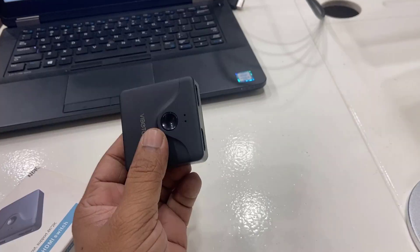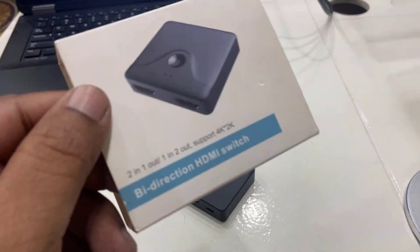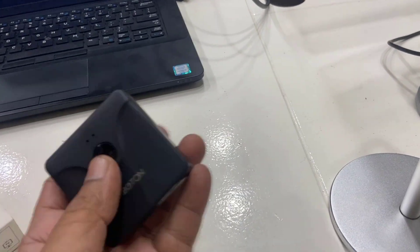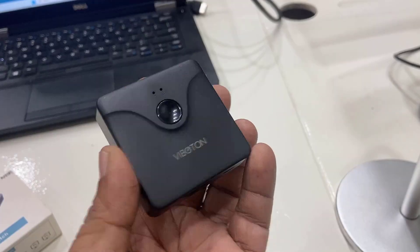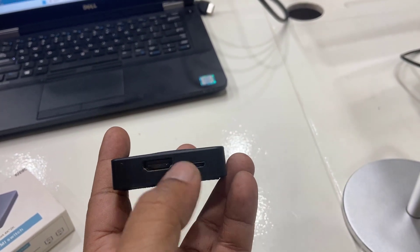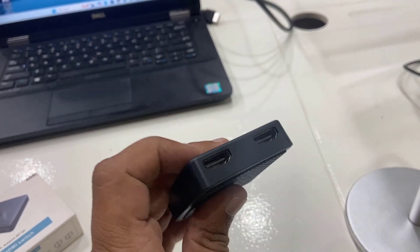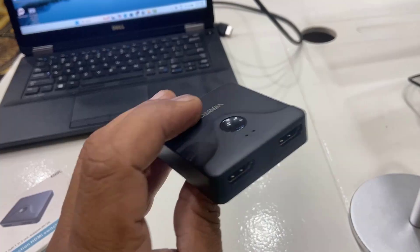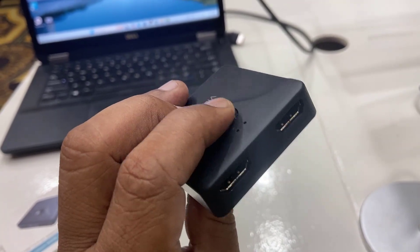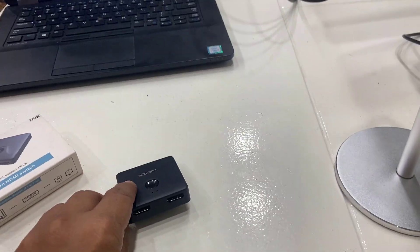For this we need to buy this type of display switch or display adapter. These are two-in and one-out HDMI displays — very basic and simple display adapters. As you can see, it has one HDMI in, a Type-C port, an HDMI-to-HDMI port, and a switch button. By pressing this button you can easily switch the display.